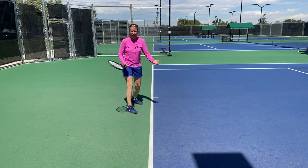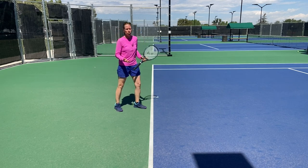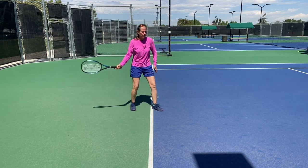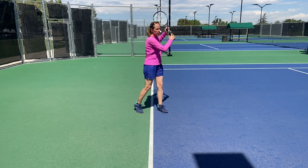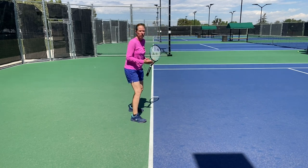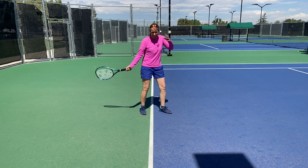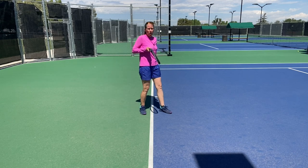As an example: in a beginner clinic, the ball is fed nice and easy with almost no pace, so you have time. You get your grip, set your loop, get your left foot in front for a closed stance, hit the ball, and follow through. Those are all the fundamentals — you need them. But what do you do if the ball comes a lot faster? If you swing with the same pace and do all the components in the same sequence at the same speed, you're going to hit the ball late.